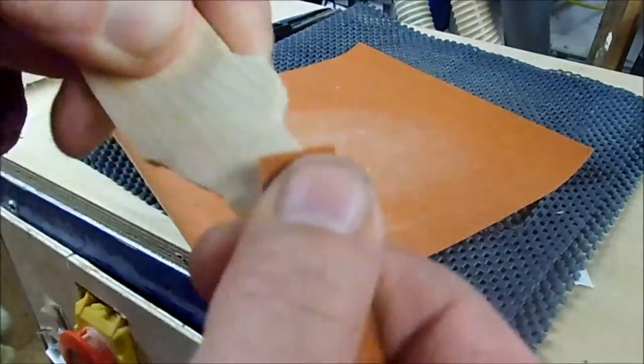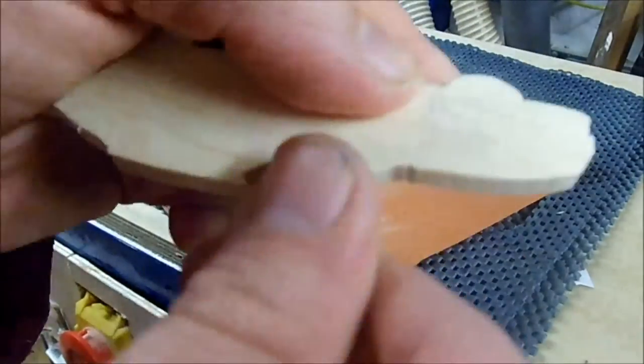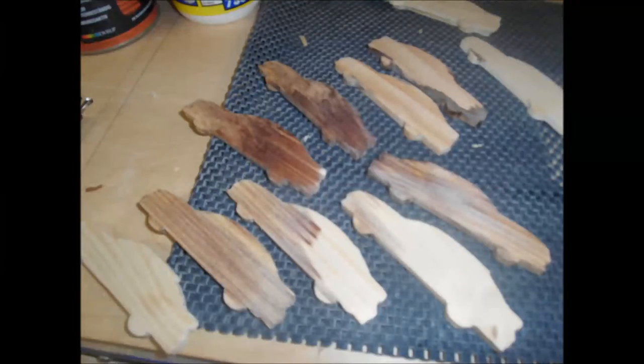I sanded the edges with 120 grit sandpaper to make them more pleasant to the touch. Then something terrible happened: on the workbench, a container with rust liquid leaked and did some coloring. I managed to sand most of it away though.